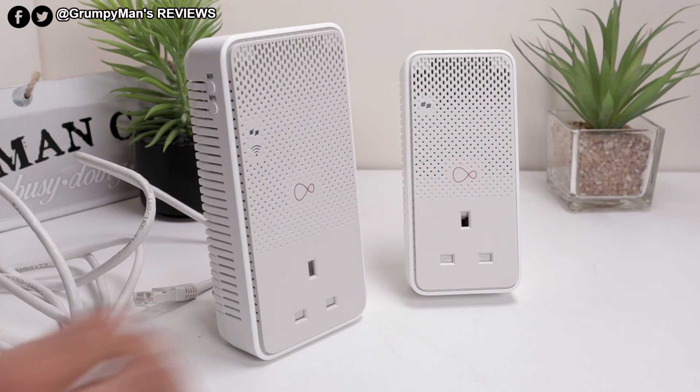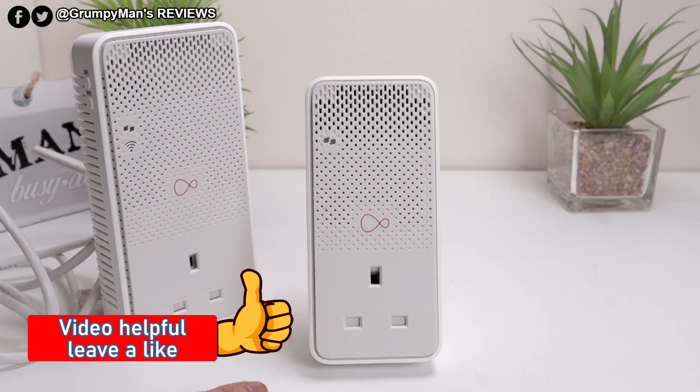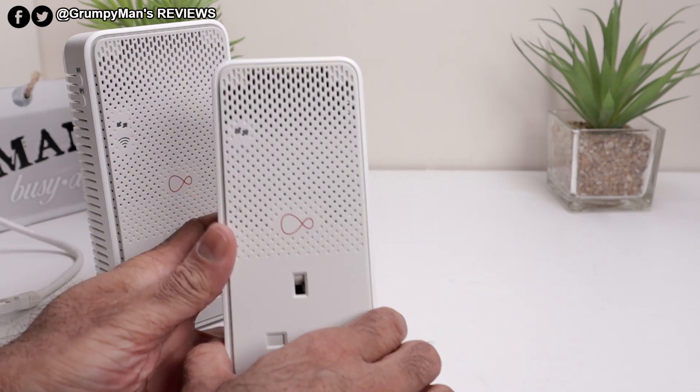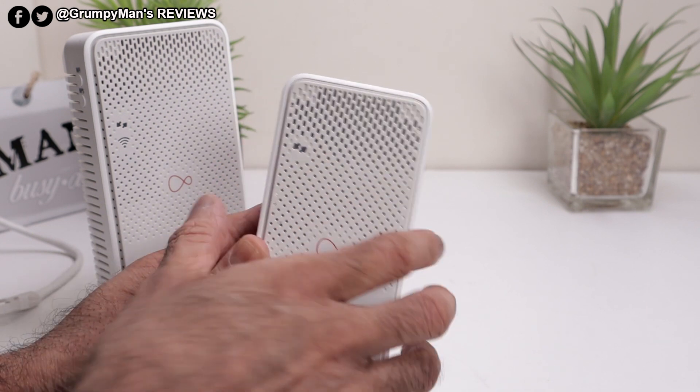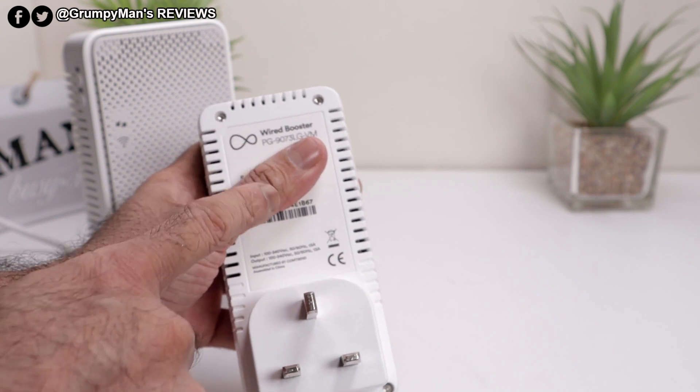I'll show you around them first and then show you how to set them up. That's the small one — it has to be connected to your router with the provided ethernet cable. The good thing about these is they are pass-through so you don't lose a socket. There are the light indicators, and at the top, the ethernet port. At the back there's some information — MAC address and stuff.